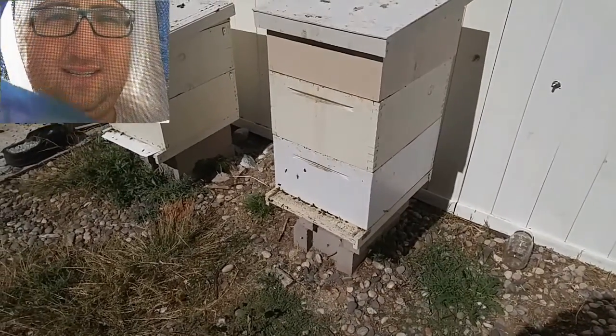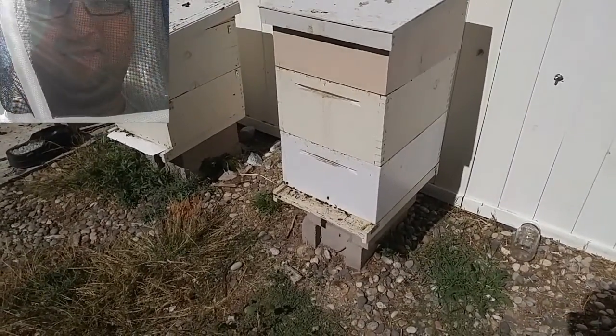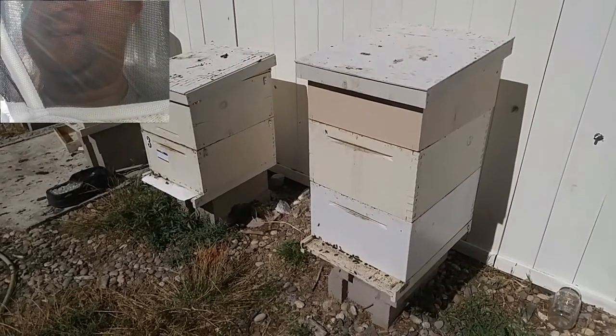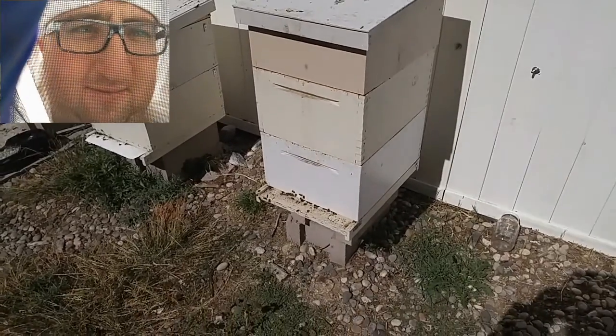Thanks for watching Honey Bee RC. Today I'm going to do the last hive inspections of the season. It's getting kind of cold — it's getting towards mid-October, so it's time for me to shut these hives up for the winter.